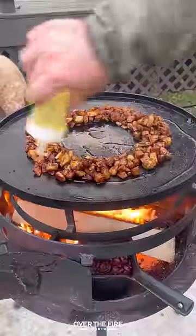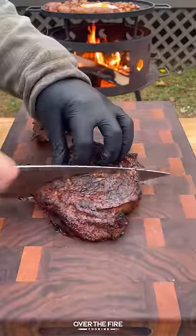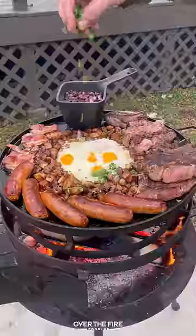Then I'm going to add some beans to the fire, adding the potatoes back to the skillet, making a divot to fry our eggs, adding that chorizo and bacon back to the skillet and slicing up our steak, serving it all up, topping with hot sauce and chopped cilantro.